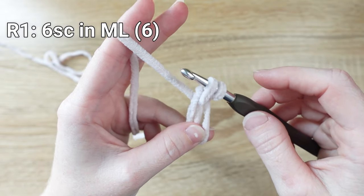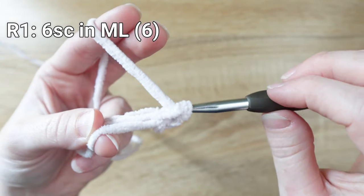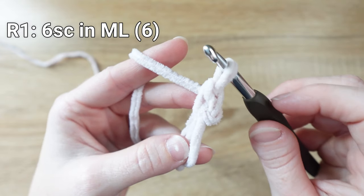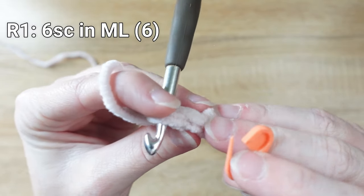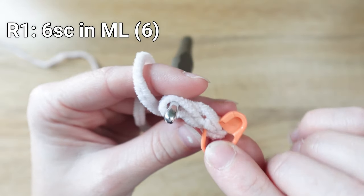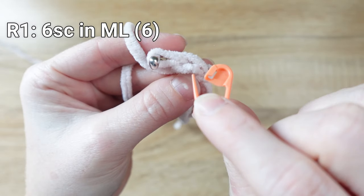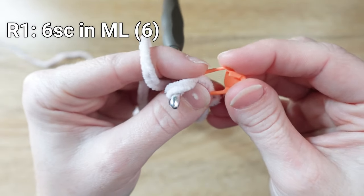To finish our single crochet, take the hook, yarn over one more time, and pull through both of the loops left on our hook. Our first single crochet in amigurumi also gets marked, so grab that stitch marker and mark the stitch by going through both sides of the V. You've got this side of the stitch and that side of the stitch — take the stitch marker and from front to back push it underneath both sides of that V and click it into place.